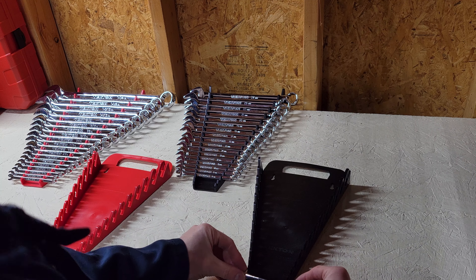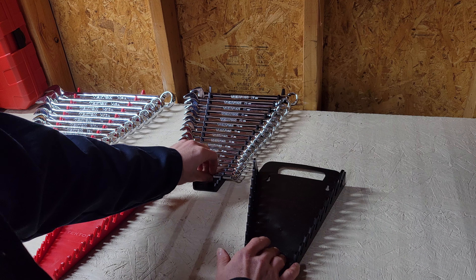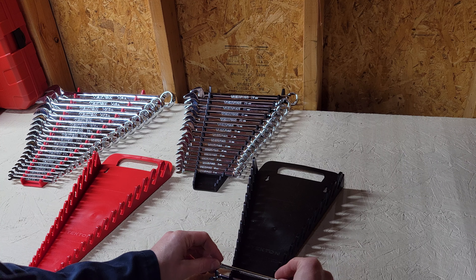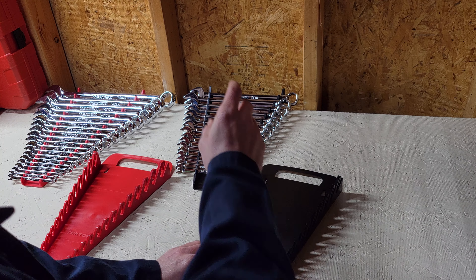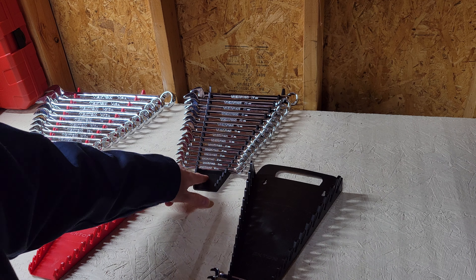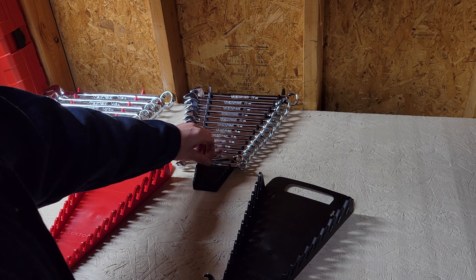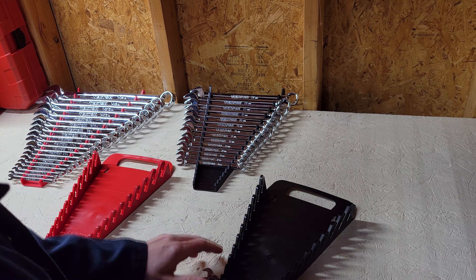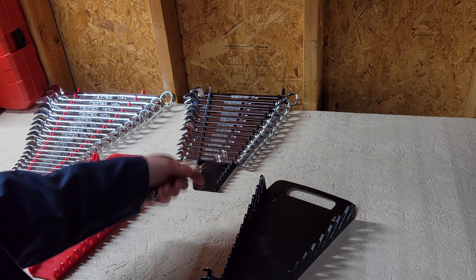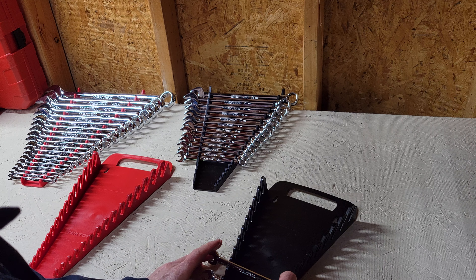The one I just bought only holds 15 wrenches — and that was the largest size — versus the one over here which holds 19. So if you have a toolbox and you're not gonna be carrying them around a lot, these are great. Very easy to pick up and pull out versus the other style where you really gotta push.